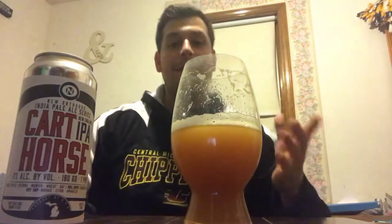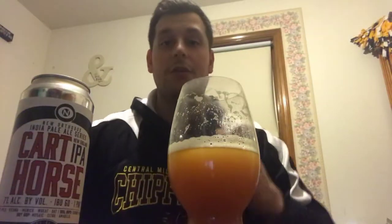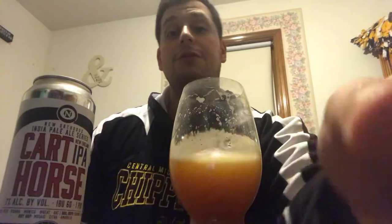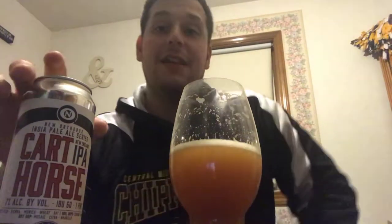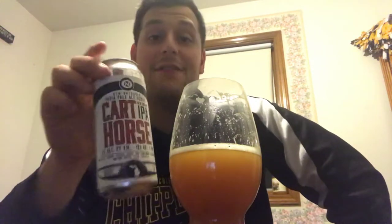Yo, what is up guys, I'm Dan, back with another craft brew review. It's time for Card Horse from Old Nation Brewing. I already poured it out — I did a little experiment in my last video and thought it was appropriate to do Card Horse solely by itself. I had Card Horse about a year ago and have not had one since.